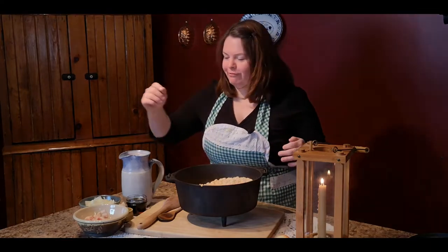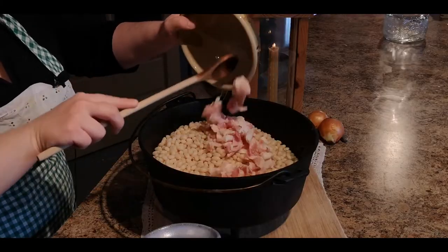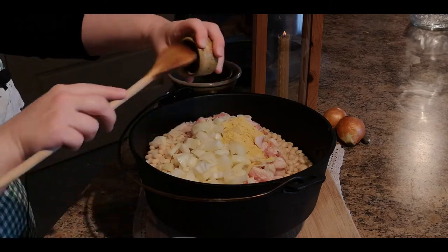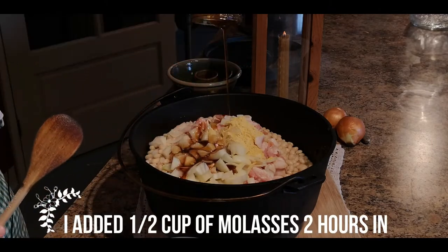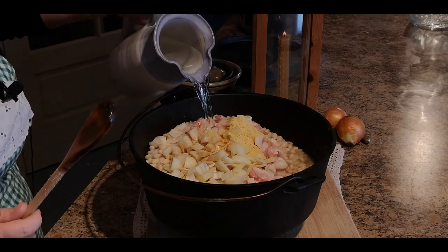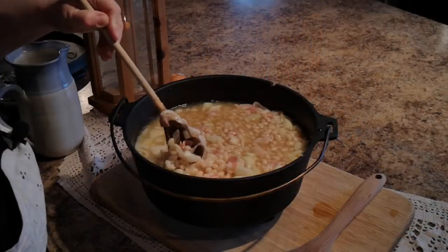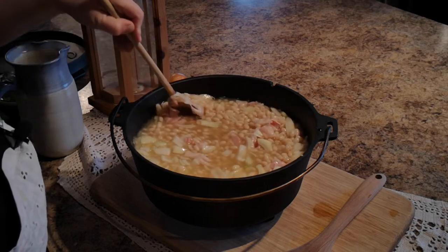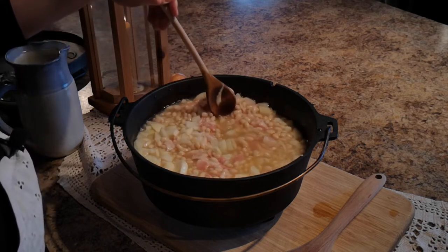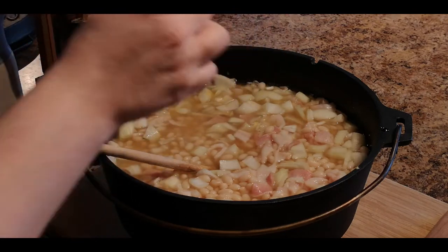And then the rest is actually pretty straightforward. Just add everything into the pot and give it a stir — put your bacon in, your onions, your mustard powder, and your maple syrup. Top it off with a little water, give it a little stir, and add a little salt and pepper. We'll adjust this a little bit more later on.